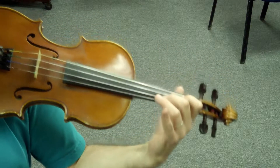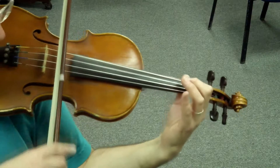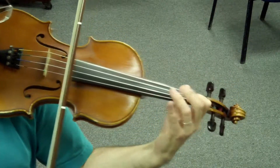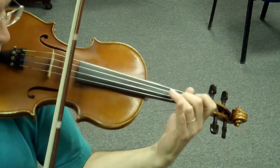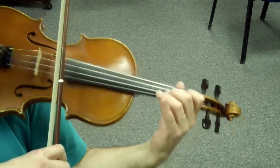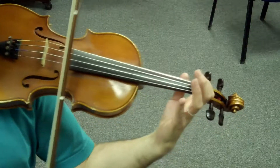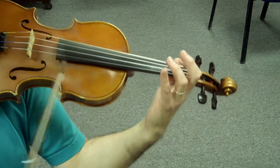One more time. One, two, ready, ready, play. Ready, set. Set, set. Play. Set. Set. Set, set. Thank you. Thank you.